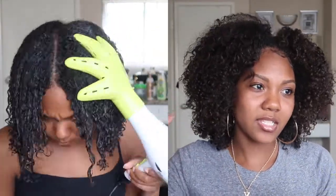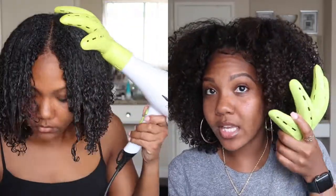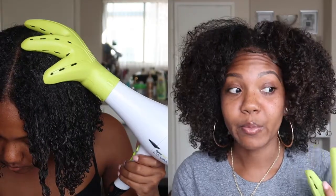When I first plugged it in I wasn't sure how it was going to work, but my theory was that because this thing is shaped like a hand it's going to work well on my curls. It can get up into my roots, whereas with regular round diffusers with the little stems poking in, it causes a lot of frizz. But with this one, it's not causing all that frizz, so my wash and go is actually turning out really defined.